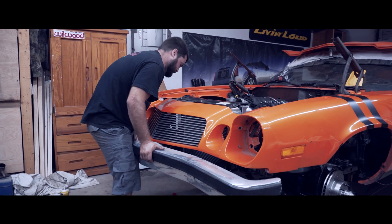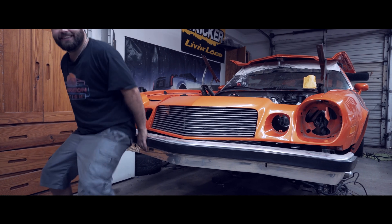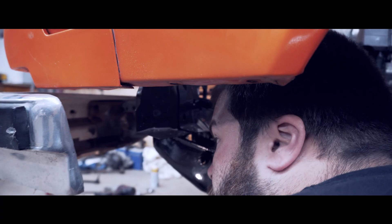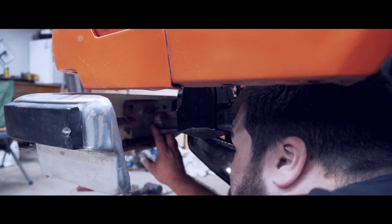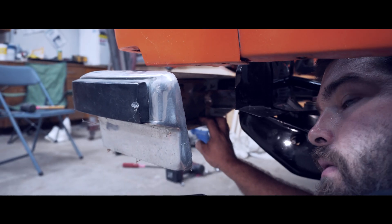A little bit by a little bit — whoa, too much. And once you get your desirable depth, you're going to come right here and put two nice little beads of weld just to hold it in place. We're going to put a couple good beads on it.